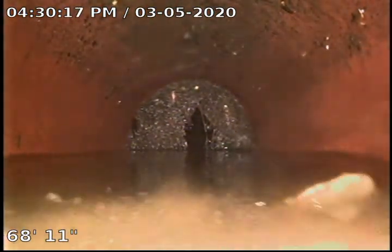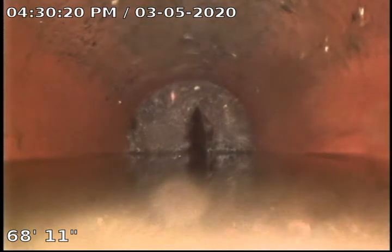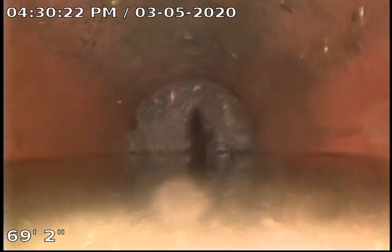Everything looked good there. We definitely have some sludge buildup on this backside. Unfortunately our soft machine only reaches out to about 65 feet, but everything major was in that range. Here I have a belly where I've got some water sitting. Definitely some Bio 1 and Root X would help out — anything that's going to help prevent and kill the stuff we couldn't quite reach.